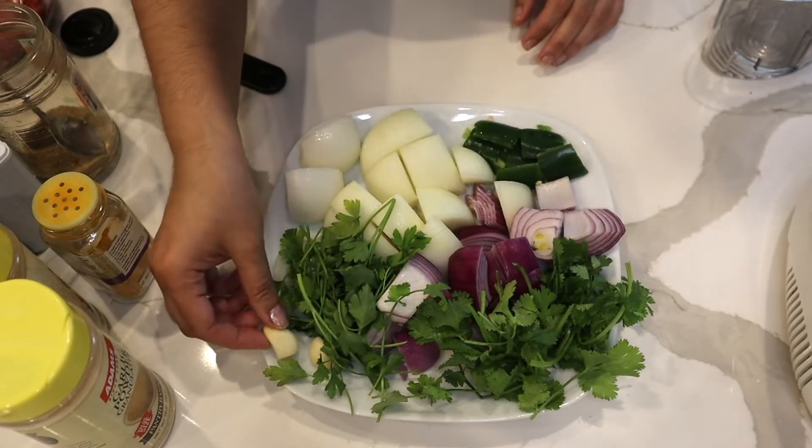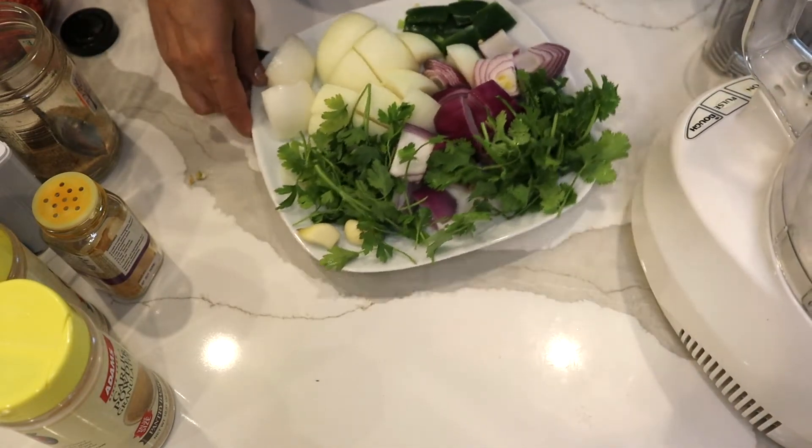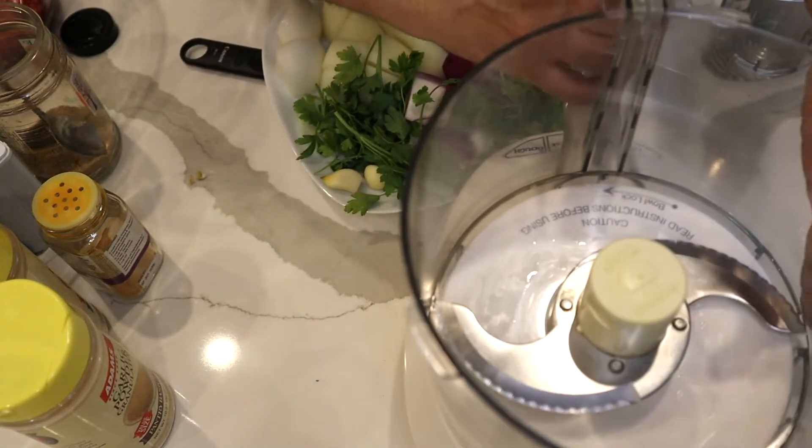Two medium onions, and then I have a handful of parsley and a handful of cilantro. I have a couple of garlic cloves and a full jalapeño which I seeded. I'm going to put everything in the food processor to make life easy.